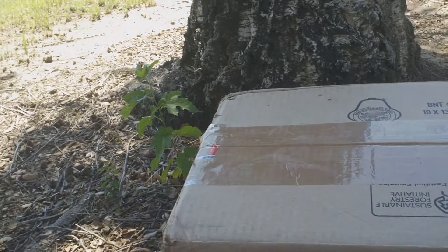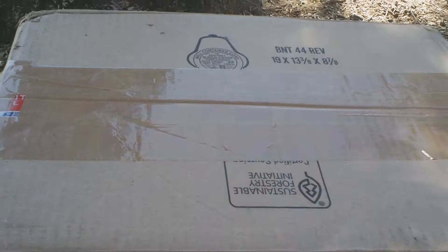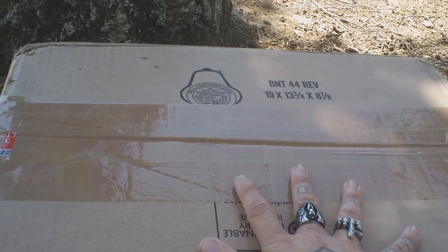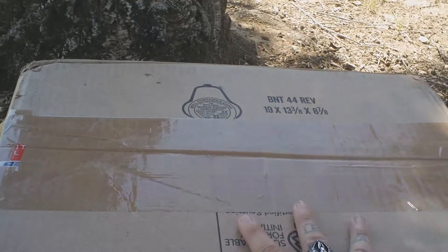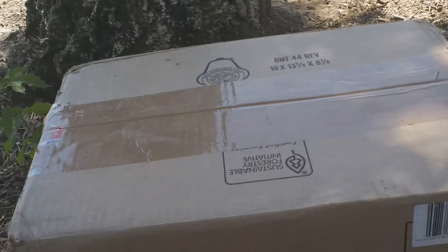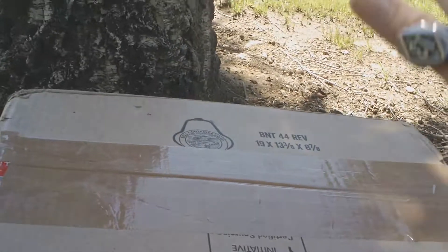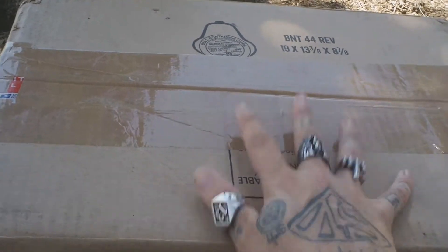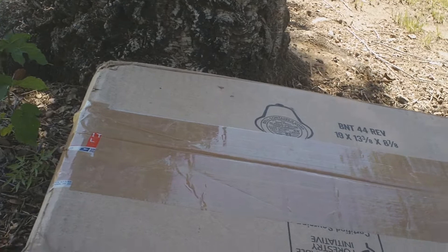What's up guys, Fishbricks85 here coming at you with another video. Today we're gonna be taking a look at this mail call package that I just got in the mail a few days ago. I haven't had a chance to open it up because unfortunately I was sick and I did test positive for COVID, but it's all cleared up now and I am past my self-quarantine and feeling much better. My buddy Toybox Mafia over on Instagram sent this over to me.